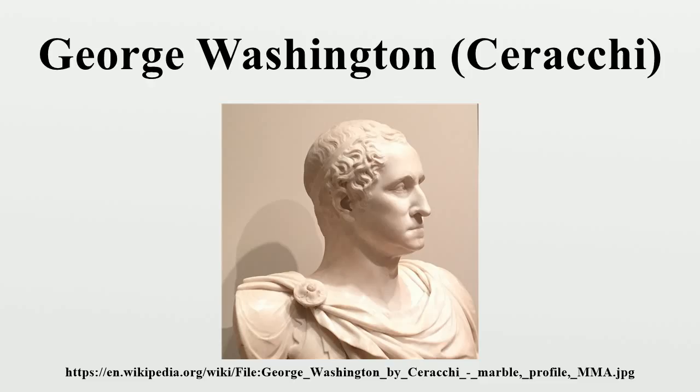Notable works derived from the bust include: a marble copy by Massimiliano Ravenna after Serocchi from 1815; another by Ravenna after Serocchi from 1819; and an engraving by Henry Bryan Hall from 1856.